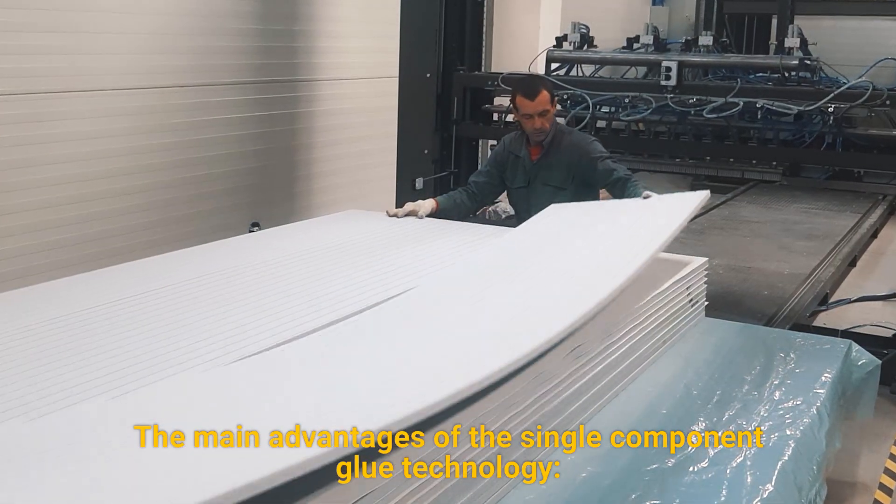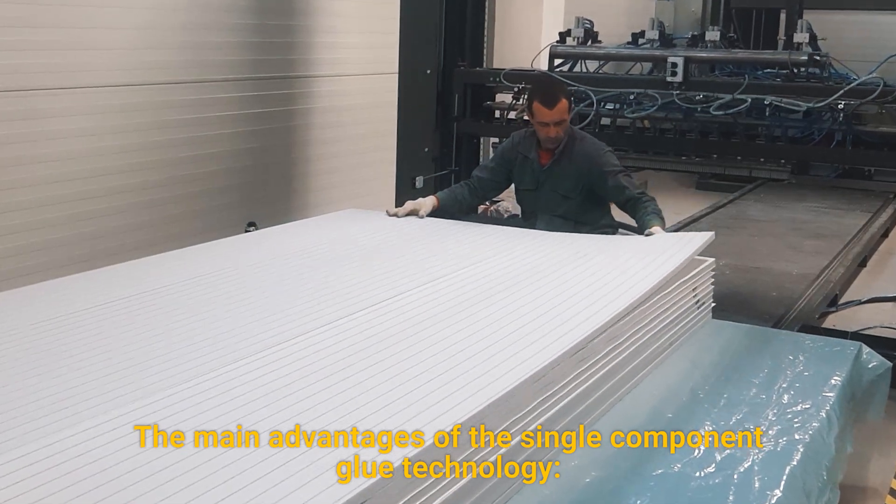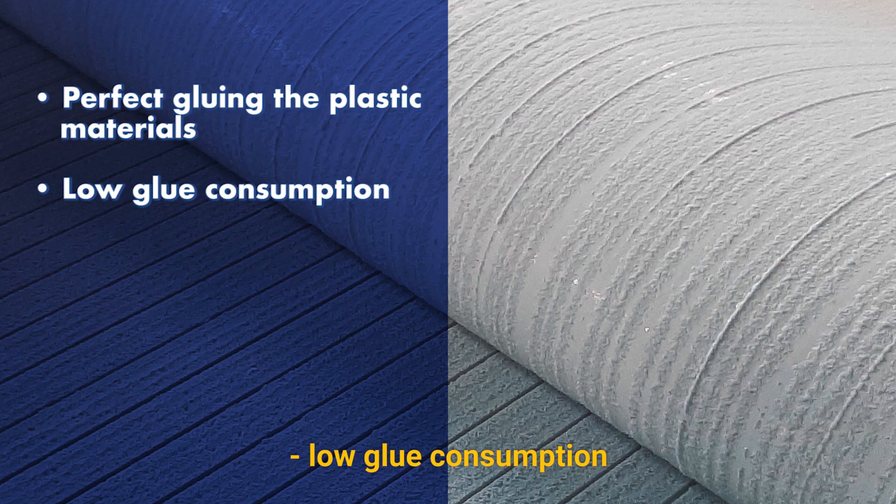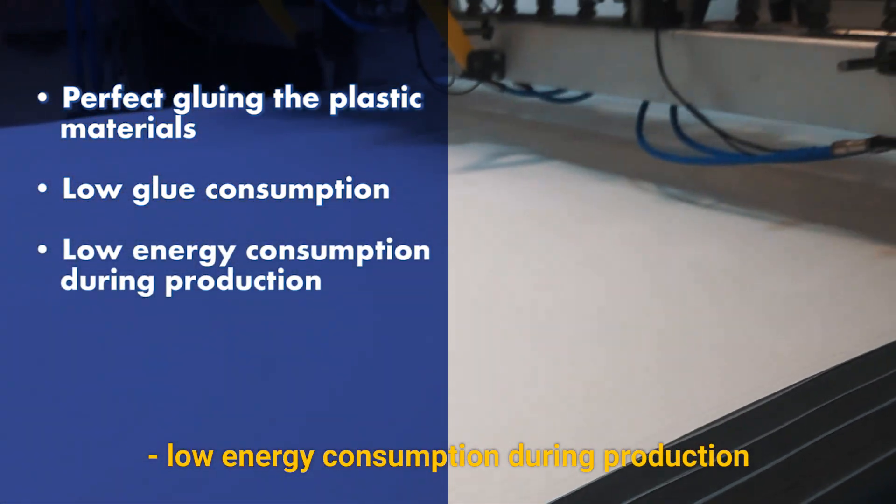The main advantages of the single-component glue technology are perfect gluing of plastic materials, low glue consumption, and low energy consumption during production.